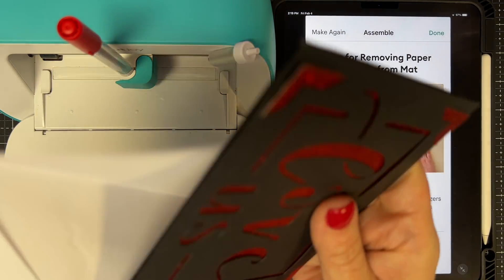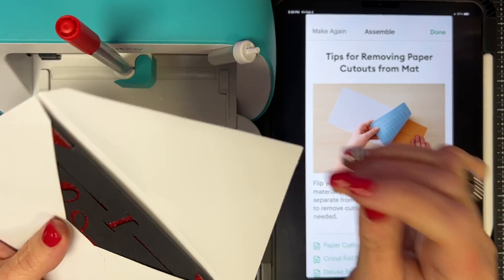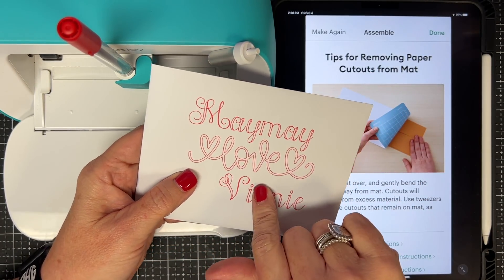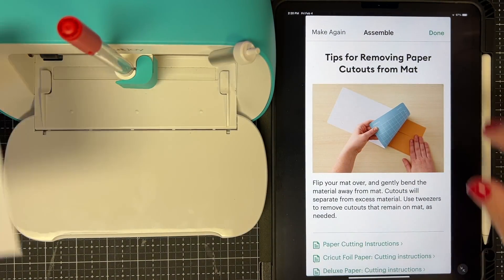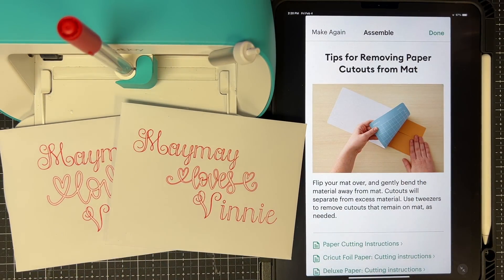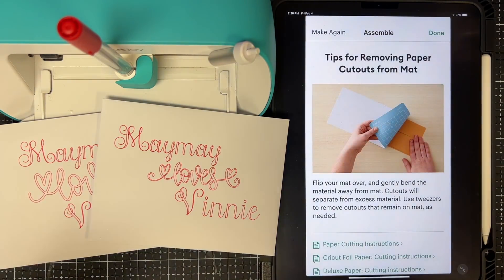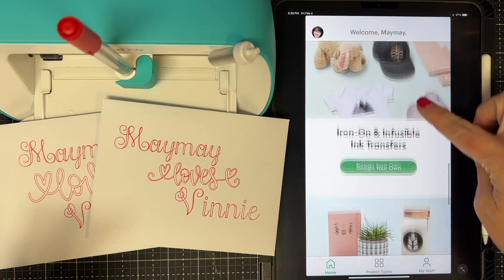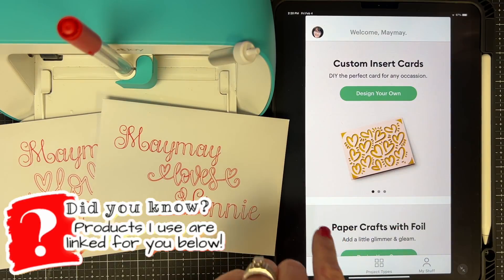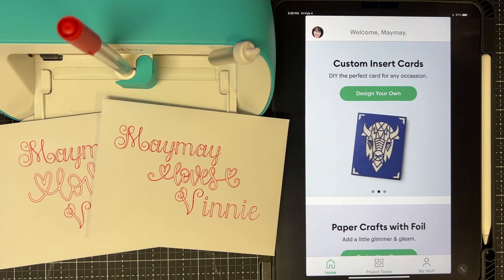You sign it with your sweet nothings inside and there's your Valentine's card! This works for anything — you can do addresses, special notes, anything you want. I love the Joy app. Some people don't use it very much, but I love it and I hope you guys like this too. Everything I used today I'll link below, including my iPad and cover, because I get so many questions about those.